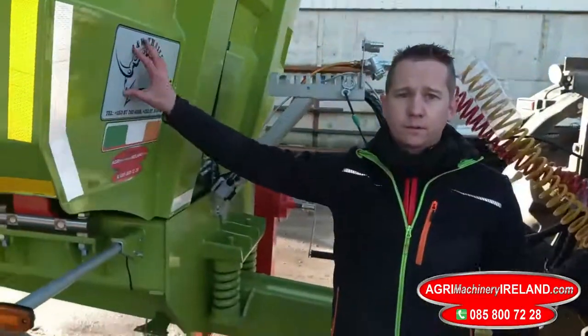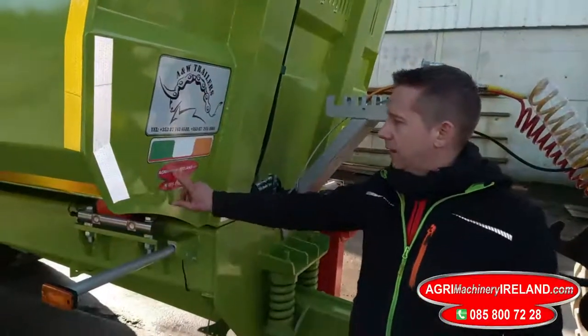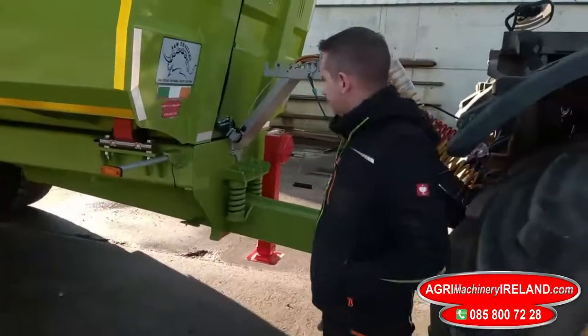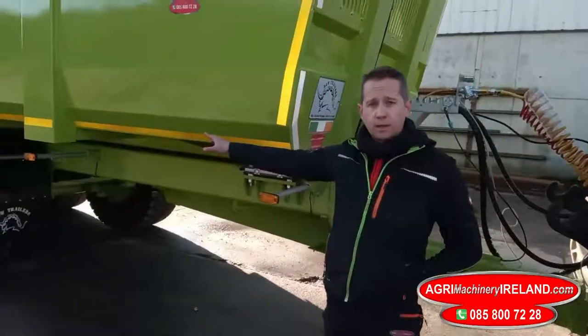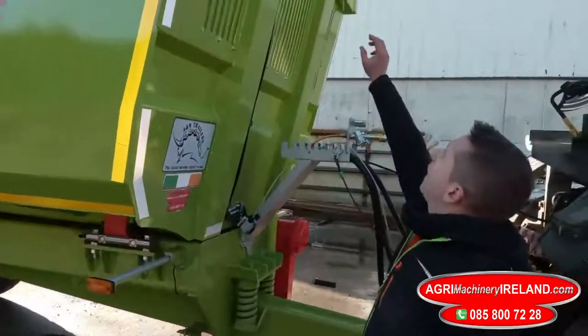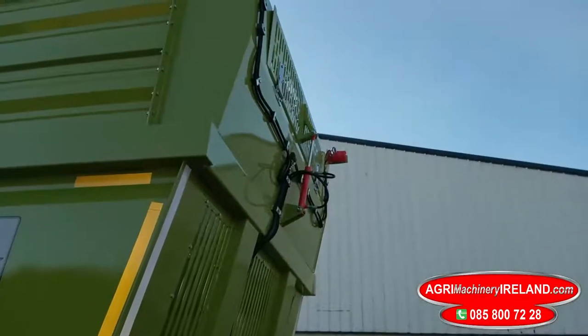Here we have the 26 foot trailer from A&W Engineering supplied by Agri Machinery Ireland. This is a 26 foot grain and silage trailer, tri-axle with rear steering axle. The trailer has a slung drawbar, slung suspension, and you have the hydraulic opening on the front of the trailer.